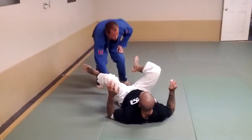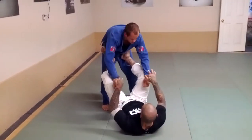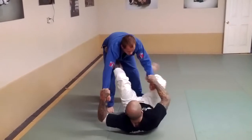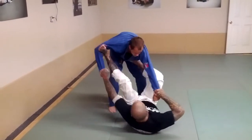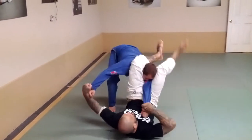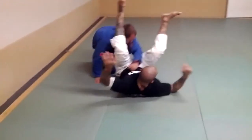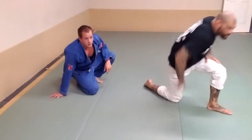One more time. He gets the grips on my pants — break, break, foot in the bicep, lift my hips, lock the triangle, and then finish. Okay guys, let's work that.